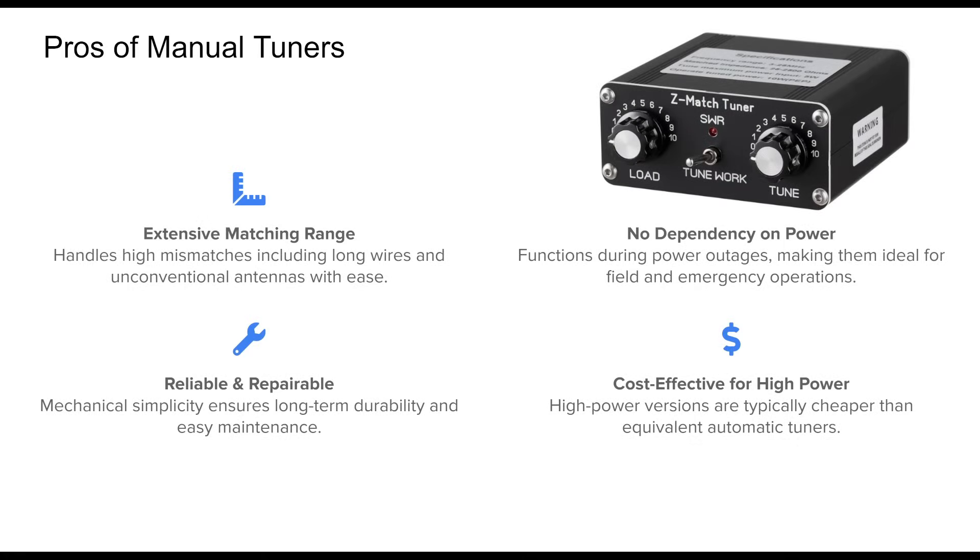Manual tuners shine in versatility and reliability. Their ability to match a wide range of impedances makes them invaluable for experimental setups, such as random wires or non-resonant antennas. Because they operate without electricity, they're excellent for emergency communications or off-grid operations.